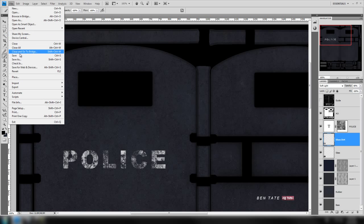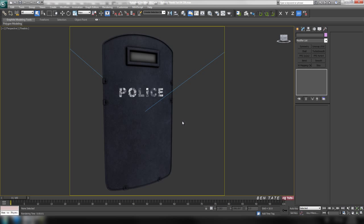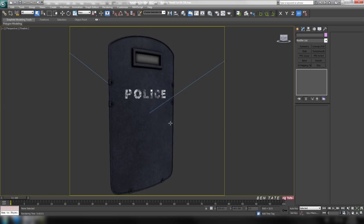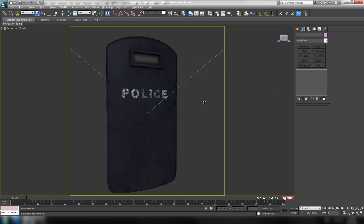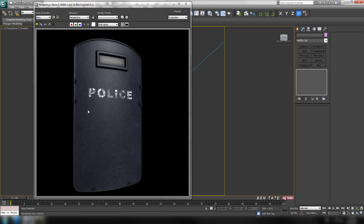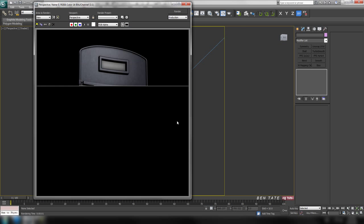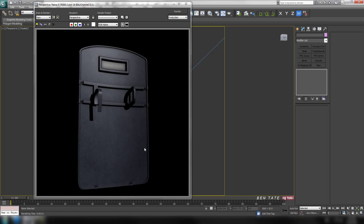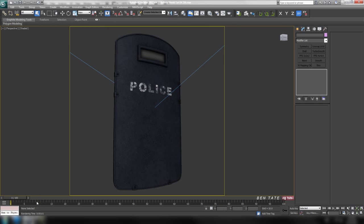Let's save this out and go back into 3ds Max to check it out. Turn the realistic shading off for a second and do a quick test render. We have a little bit more contrast in the texture, which is what we want — we don't want to go too over the top. That looks a little better than before. It'll look a lot better once we have a spec and bump map as well as the opacity map, which will control the transparency of the glass.